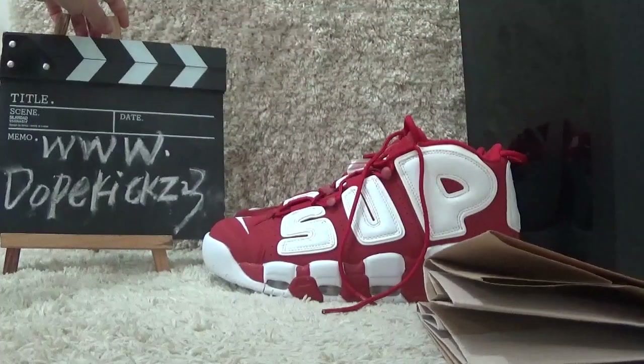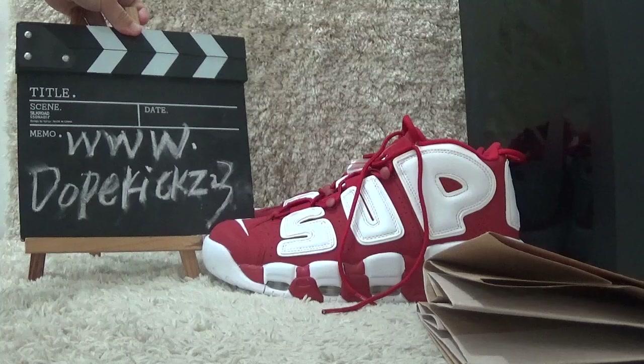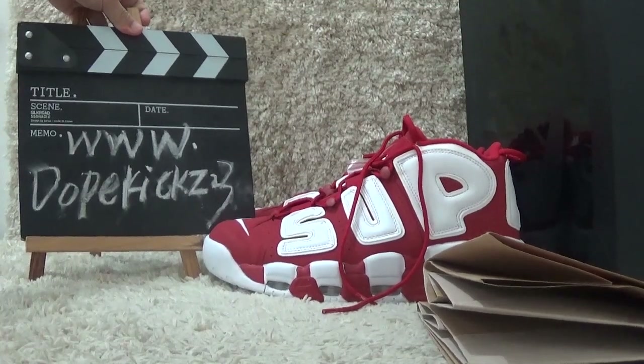Welcome to our website for more details and authentic shoes for you with the best prices. Thank you for your concern in this video. See you next time.